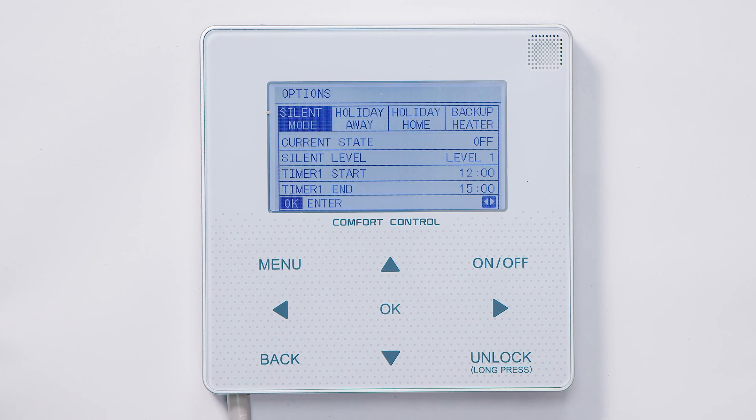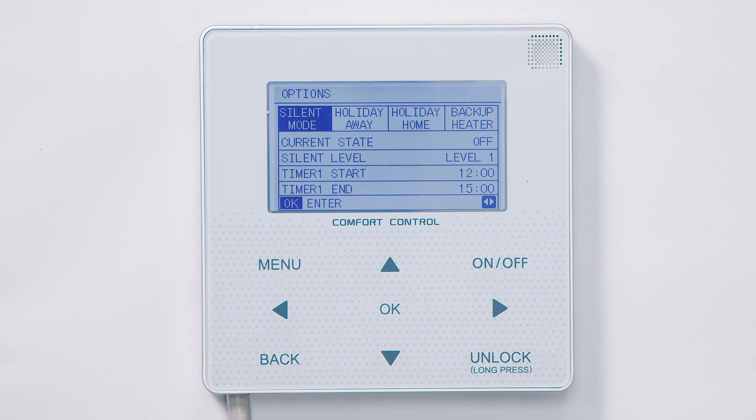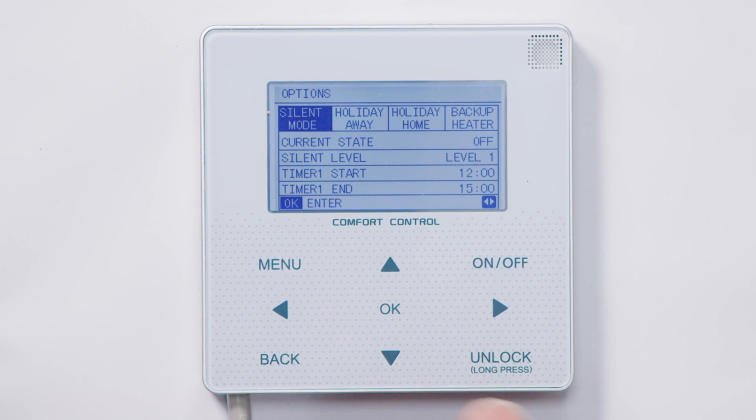Options — enter. There's a mode here for silent mode. What we can do there is reduce the fan speed overnight. So if the heating is working overnight it will only work to a predetermined fan speed, and we can set times to limit that. At the moment it's not set to anything. I would suggest perhaps going to silent mode at 11 p.m. and ending silent mode at 6 a.m., but those are options you can choose.